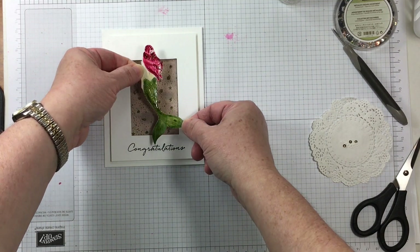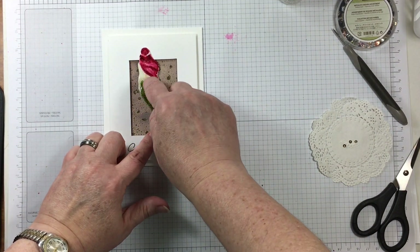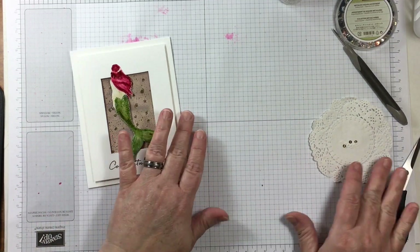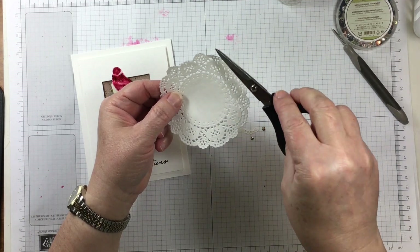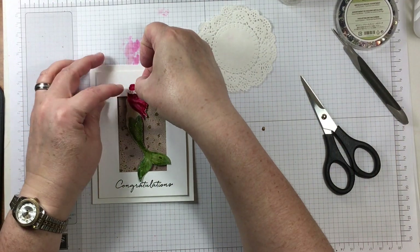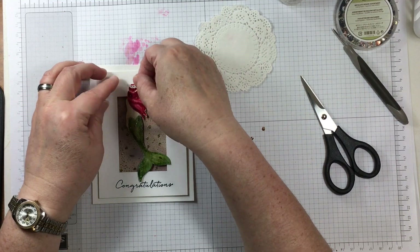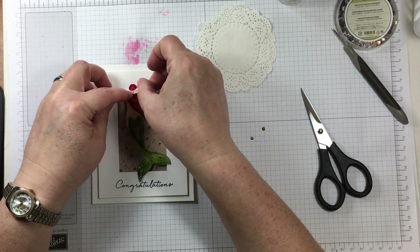On the reverse side of the mermaid, my son and I drew a face because he was a little bit bothered that he could not see the mermaid's face. He's six years old and needed to be indulged, so we together put a mermaid face on the other side of the paper — that's one thing I'll always remember about this card.